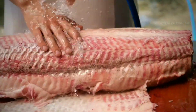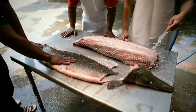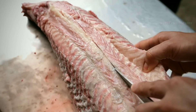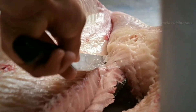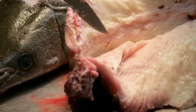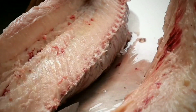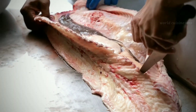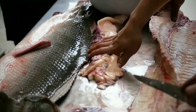I'm going to go ahead and add some water. It's a lot of water. It's a little bit of water.